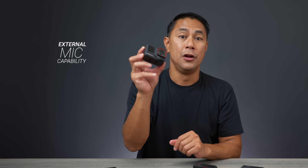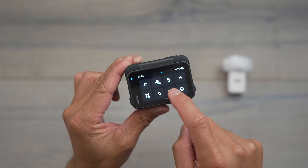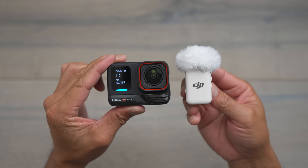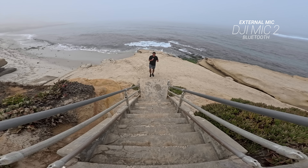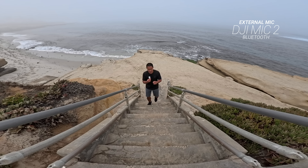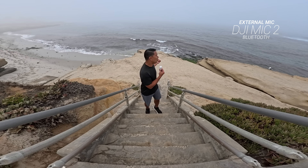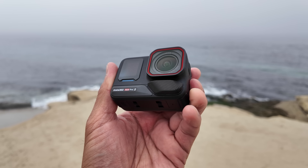Speaking of audio, you are also able to connect a wireless microphone to this camera, much like you can on the GoPro and the DJI Action 5. Right now I have the DJI Mic 2 hooked up to the Ace Pro 2 via Bluetooth. The audio you're hearing right now is coming straight from the DJI Mic 2 — I've got water behind me splashing and it's a little windy. However, the Ace Pro 2 and GoPro can only hook up one mic, whereas the DJI Action 5 lets you hook up two mics.